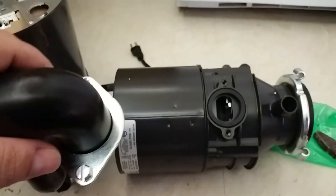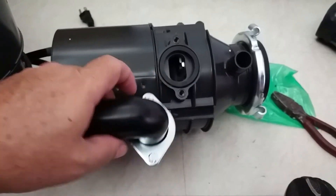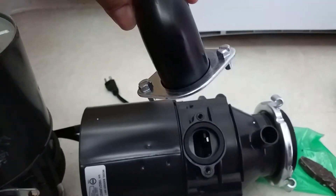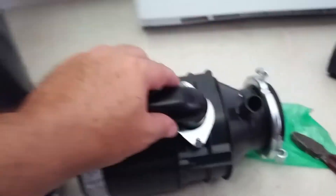Next we're going to install the waste arm on the side of the unit. We've installed the grommet nice and flush on the side, and the waste arm looks like this — you just go ahead and put it right on top of that and snug it up with those screws.